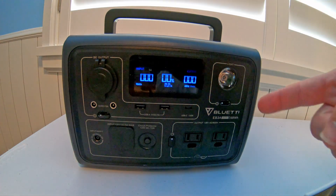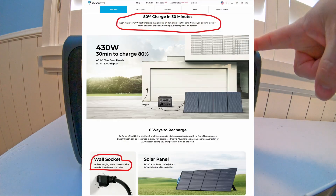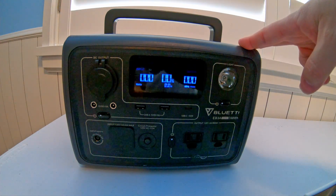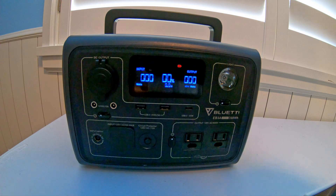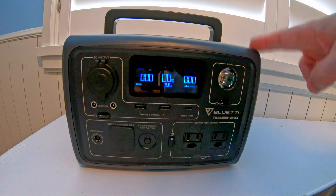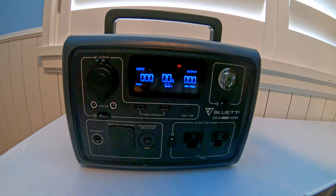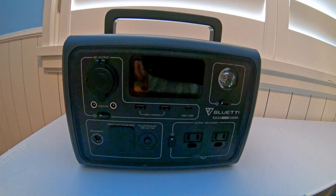Hey everyone, I'm going to do a little bit of testing on this Bluetti EB3A. On their documentation, they state that this can charge from 0 to 80% in 30 minutes. I want to test that and see how closely, in the real world, the actual charge time matches that. I'm going to go all the way up to 100% in all three different charging modes: turbo mode, standard mode, and silent mode. That way we can see what's best for 0 to 80% and 0 to 100%.